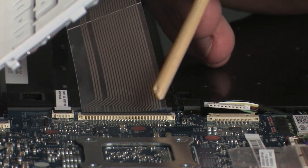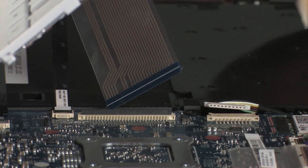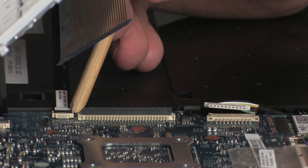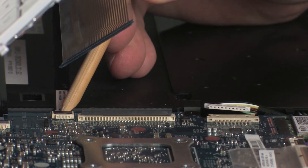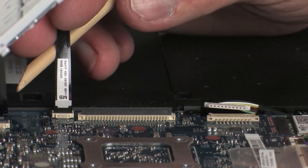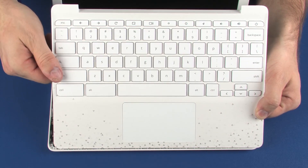Using minimal force, lift the locking bar up on the keyboard ZIF connector and disconnect the keyboard ribbon cable from the system board. Remove the top cover.